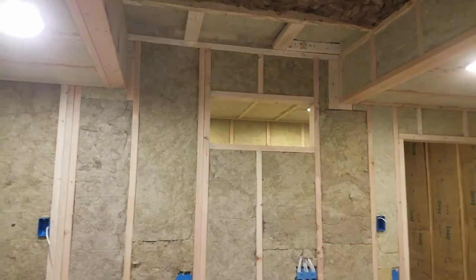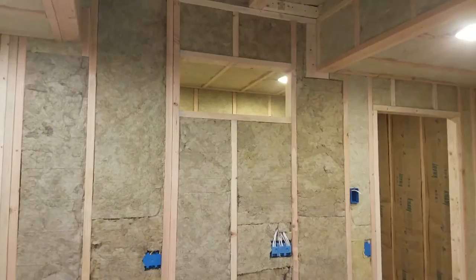Up there is where the projector is going to come out. I know it's not centered, but the lens shift on the projector will take care of that, so that's pretty much why I let it go.